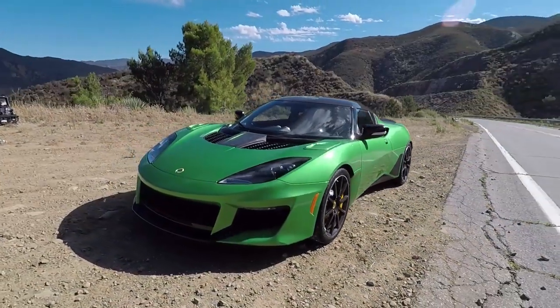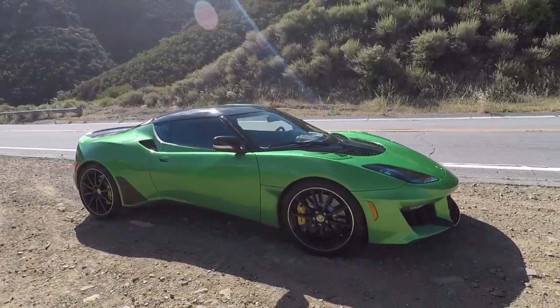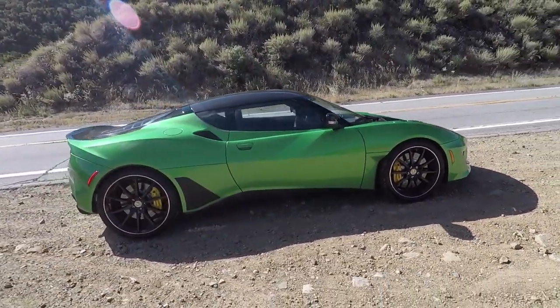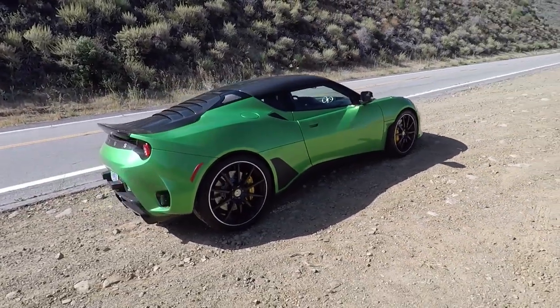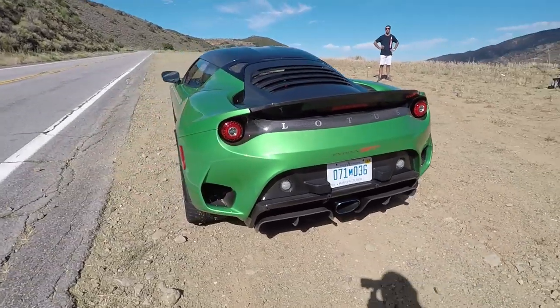Hey everyone, welcome to the canyons. I'm going to be totally honest with you — this is the Evora GT, and in most ways it's very similar to the Evora 410 that I've already driven. Frankly, they've added a little bit of horsepower, added some trim, changed the tires, changed the aero a little bit. And that's basically it — they've aerodynamically optimized it.